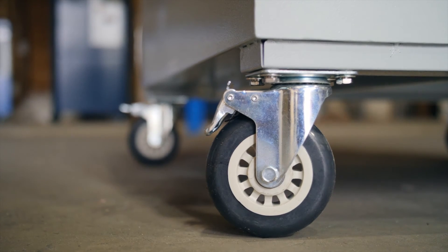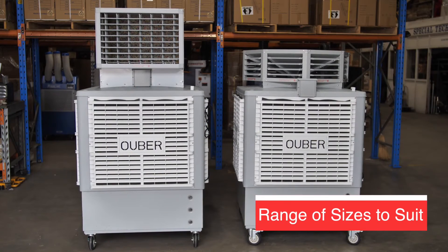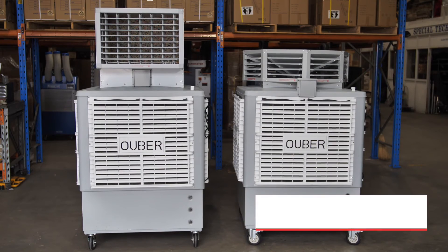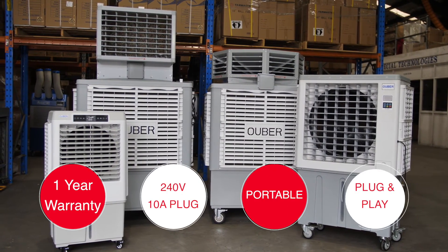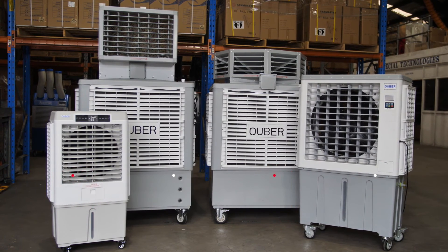Evaporative cooling is a cost-effective way to keep you cool in the summer. We have a range of Uber air coolers to suit all budgets and requirements. Get in touch to learn more about our full range of evaporative cooling systems.